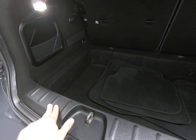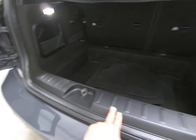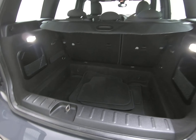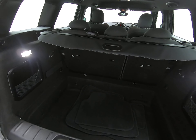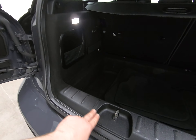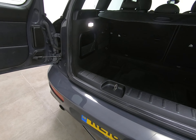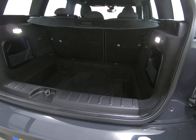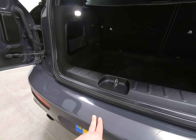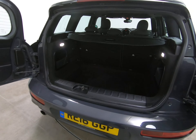Getting a close up of the plastics in the luggage compartment to show you how nice they are — no signs of any scuffs or scratches. Sometimes people buy these estate cars for the large luggage compartments and put big items in, scuffing the plastic in the rear of the bumper, but that is absolutely not the case with this Mini Clubman. There's no sign of any luggage rash to the rear of the bumper either.